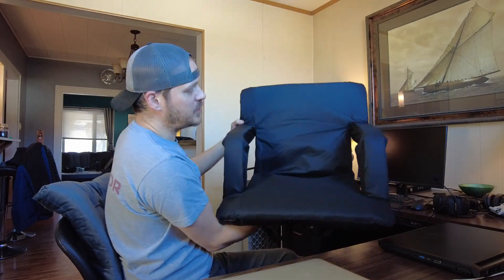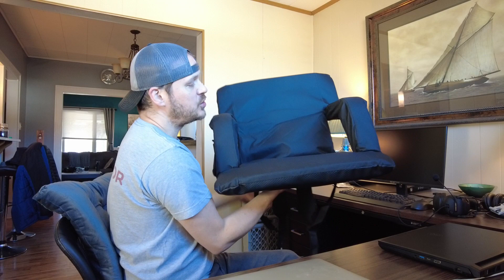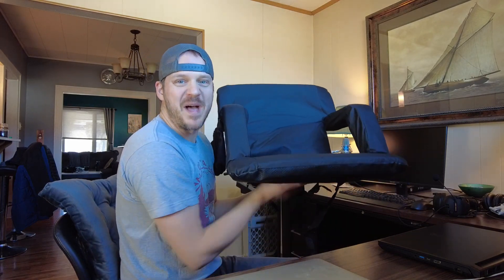You simply set it on the bleacher and now you're sitting on a nice cozy chair with a backrest, a beverage holder, and armrests. You don't have to put your rear end on that hard cold metal bleacher seat. I don't know why I've waited this long to get one, but I'm glad I did. You can also use this at a beach or pretty much anywhere, but I'm using it specifically for bleachers — and if you're looking for something similar, I'd definitely recommend it. It's a lifesaver.